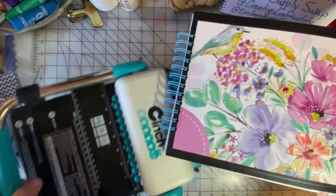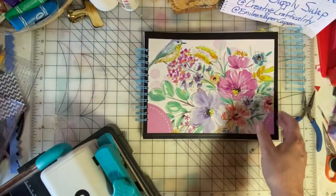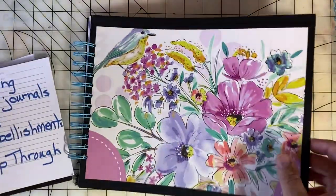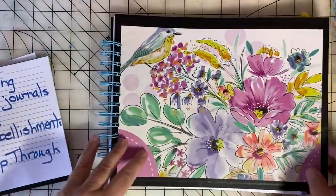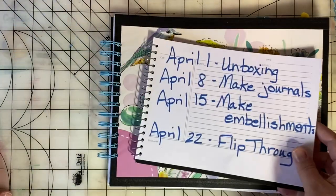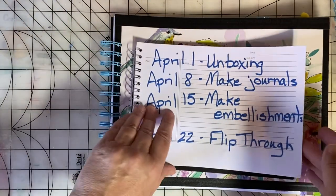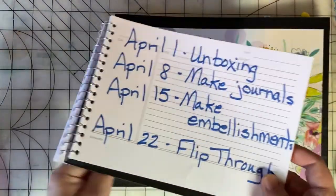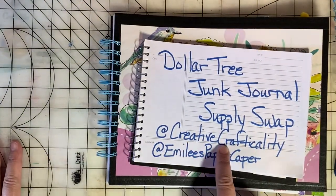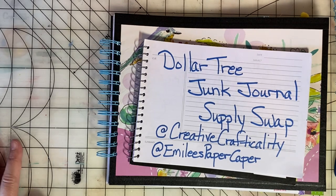There we go — here's my book! I'll be filling it and embellishing it in next week's video. Don't forget to go over to Kim's channel and check out the book that she's making this week — her channel name is Creative Crafticality.